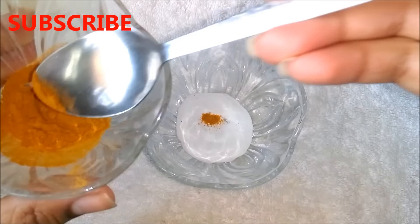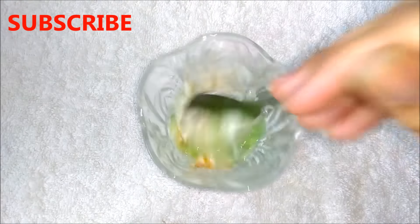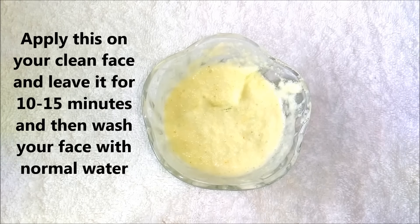Add all the ingredients in a clean bowl and mix everything really well. Now apply this paste on your clean face and leave it for 10 or 15 minutes, and after that wash your face with normal water.